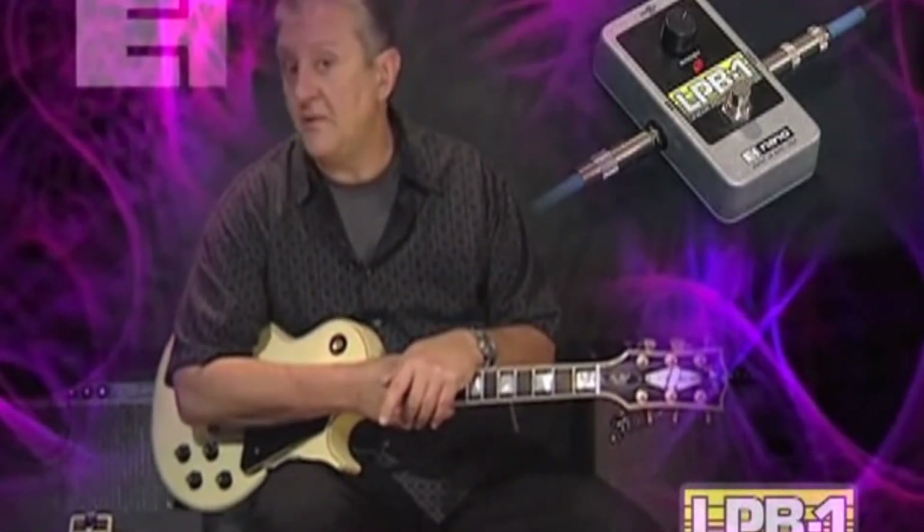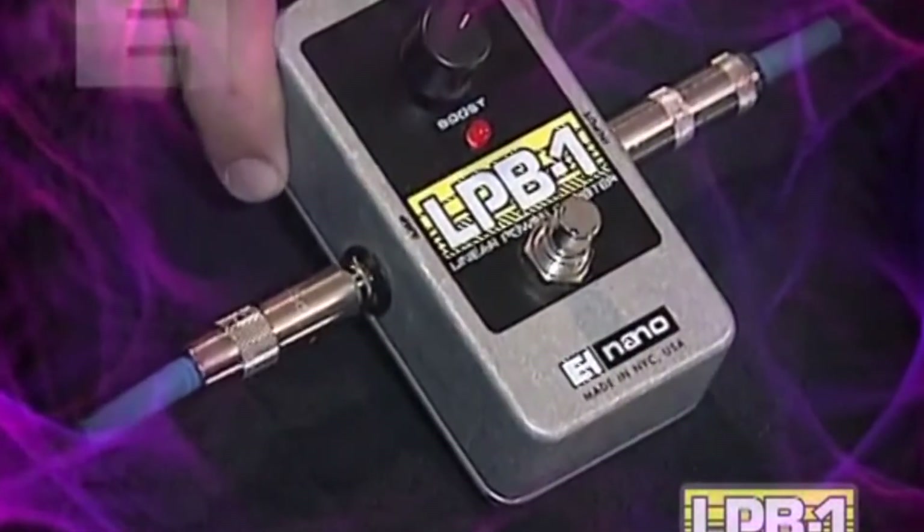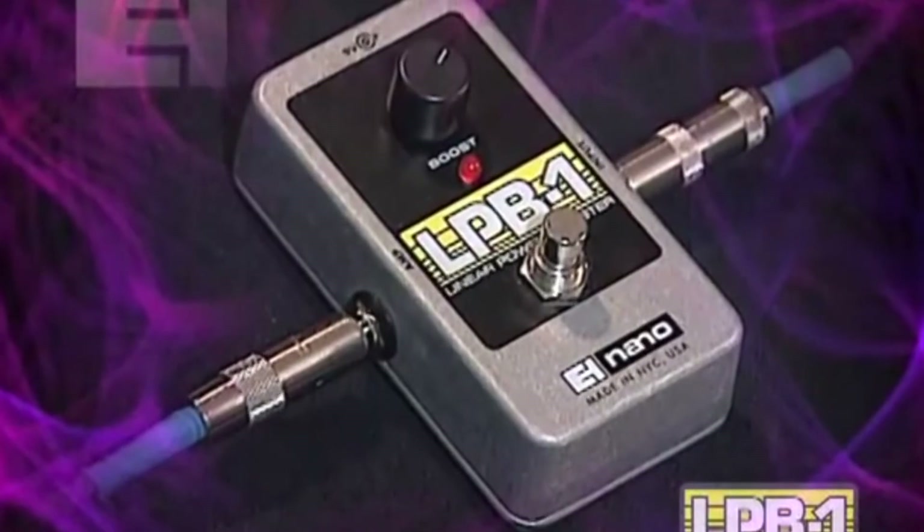The Electro-Harmonix LPB-1 is a very good value product that looks the part and is superbly made. It might not be perfect for those who are extremely particular about their tonal purity and want literally nothing but boost, but just about anyone else would really benefit from having this die-cast little beast in their arsenal.